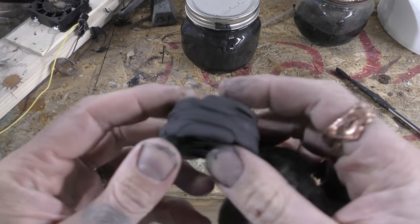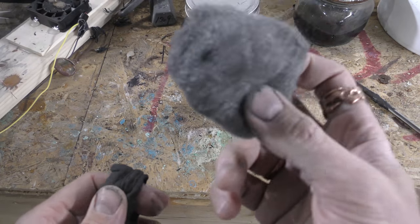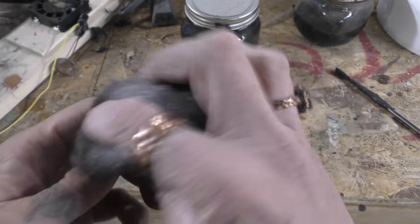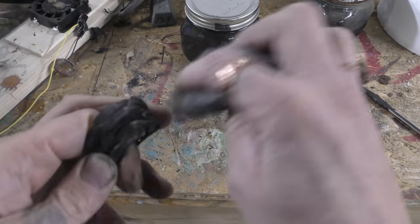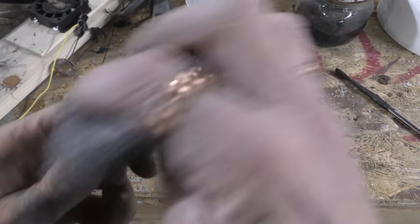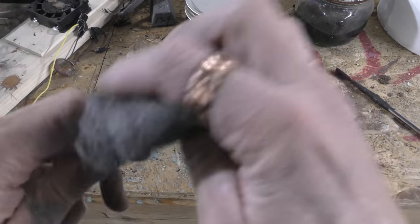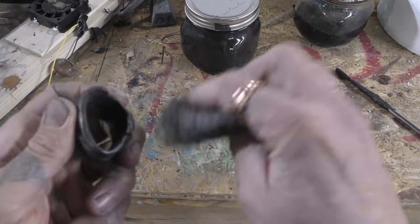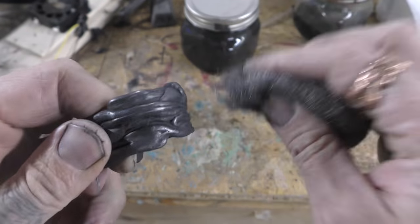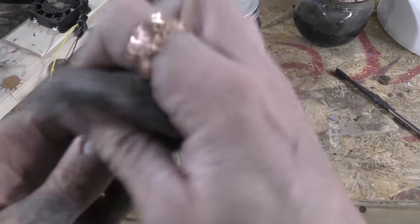Now you can go two ways. One: you could go the route of making it look like steel or iron. Take 0000 fine steel wool and since it's already bonded with the plastic, you're just rubbing off the excess graphite. And you're left with this really metal-looking stuff — a very iron-y looking texture. That in itself looks like armor.